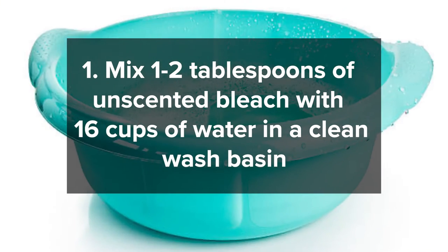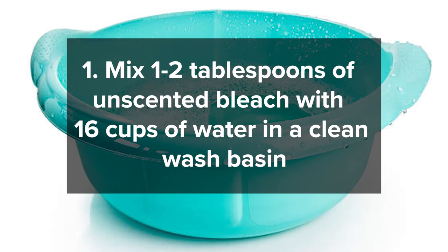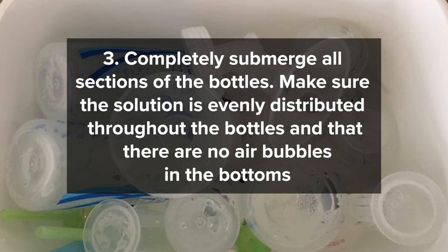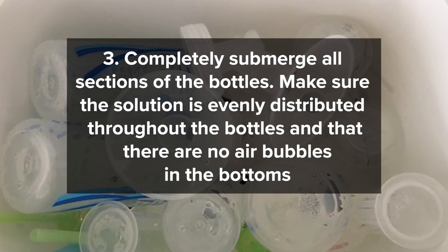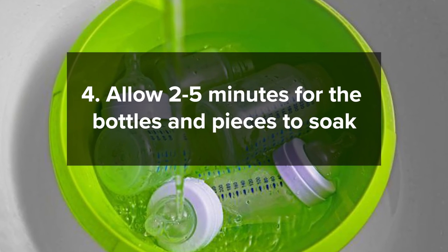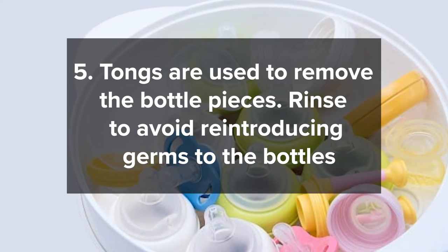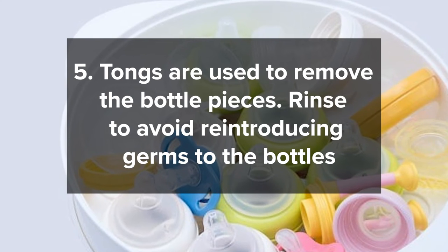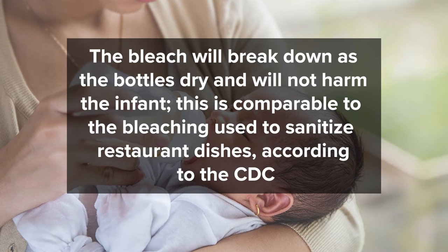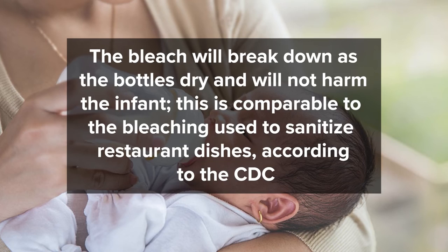Here's how to do it: Mix 1–2 tablespoons of unscented bleach with 16 cups of water in a clean wash basin. Dismantle the bottles and completely submerge all sections, ensuring the solution is evenly distributed with no air bubbles at the bottoms. Allow 2–5 minutes for the bottles and pieces to soak. Remove the bottle pieces and rinse to avoid reintroducing germs. Allow the bottles to dry naturally on a clean cloth — the bleach will break down as they dry and will not harm the infant. This is comparable to the bleaching used to sanitize restaurant dishes.